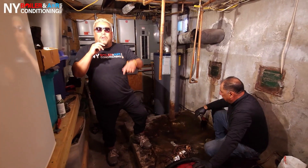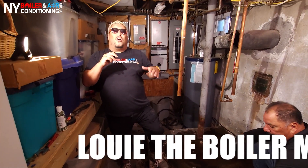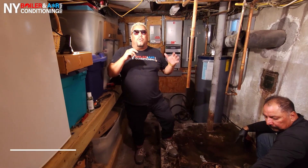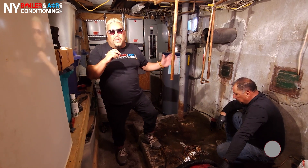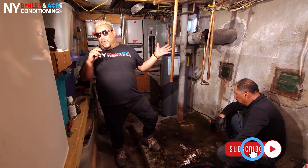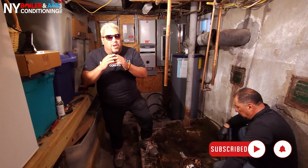Guys, we're here in Island Park, New York. We're getting started to install this beautiful boiler — we're going to install a New Yorker oil-fired boiler hot water system. Check out this old piece of junk, which is an old Slant/Fin, no longer in business. We're going to install this boiler because they're the heat, baby. Stay tuned because this is going to be a good one!